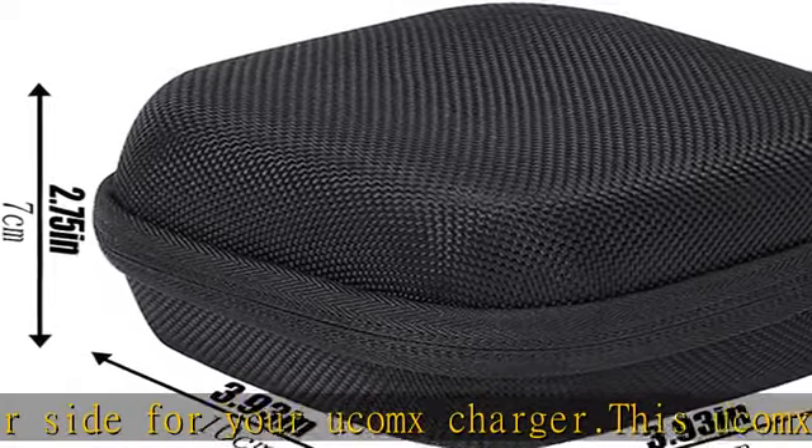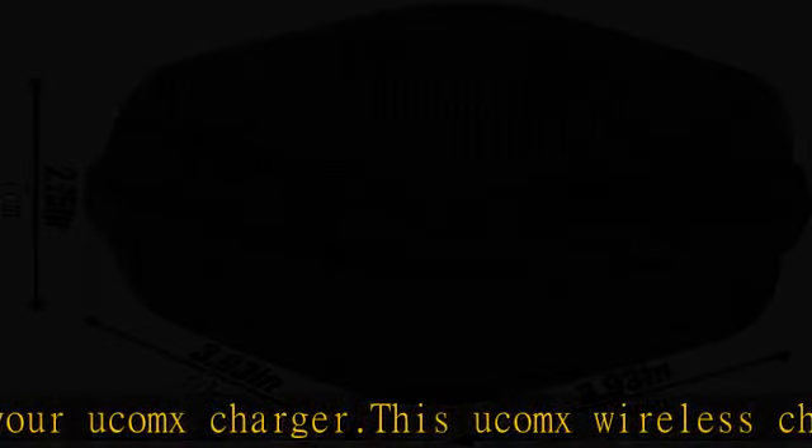The long-term protection provided by the case greatly extends the life of the 3-in-1 Portable Charger. Note: only the case is sold — the Aconx Nano 3-in-1 Wireless Charger and accessories are not included.